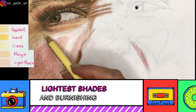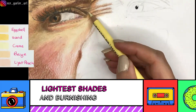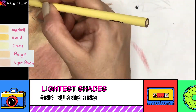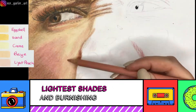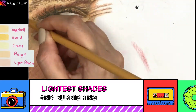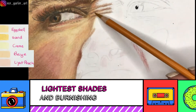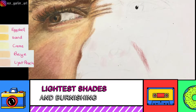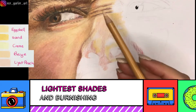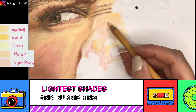The lighter shades are important because they are the main tones of the face. Right now you see me burnishing with eggshell — burnishing means putting a lot of pressure on the pencil to combine all the colors underneath. I also use some beige, especially on the nose and the right side of the face. Wherever there are more orange tones I used beige, and if it was more yellowish I chose cream or eggshell.